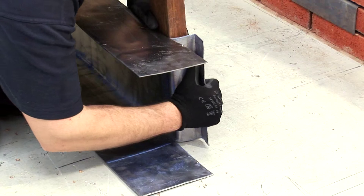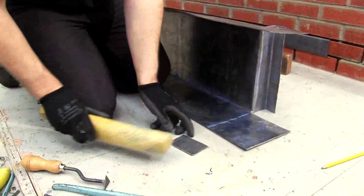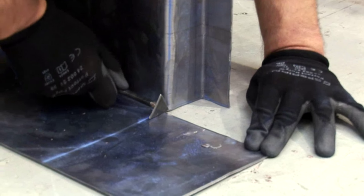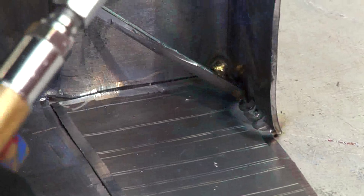Bend this part down to form the step using the timber as a guide and dress the corners. Flatten an off-cut to put in the gap and finish off the step. Clean off the oxides before welding into place.